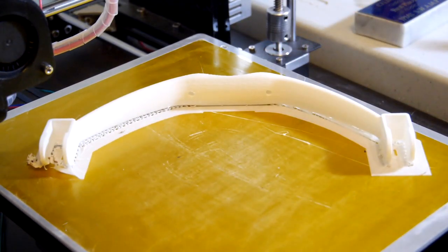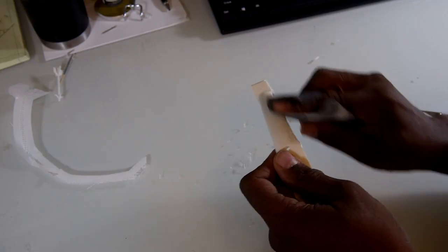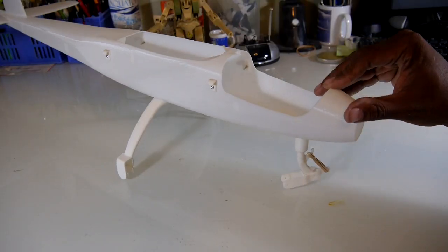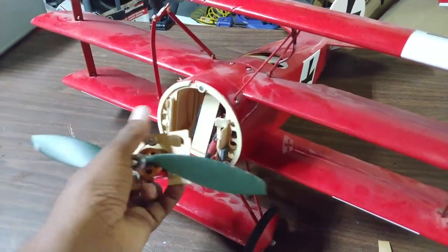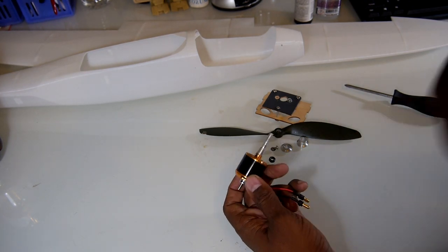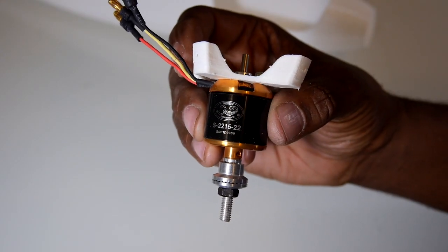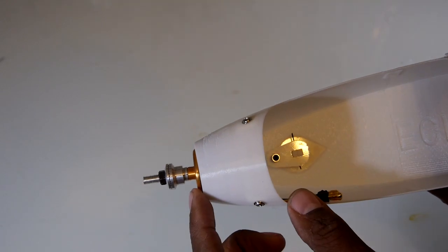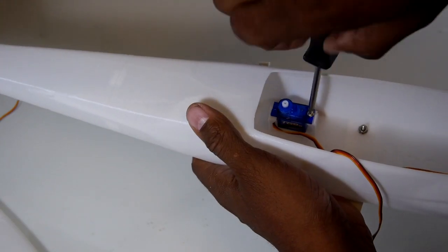I also printed the main landing gear in ABS for extra strength — this was the only part that needed support on the printer, so some trimming and sanding was necessary before bolting it onto the fuselage. For the motor I decided to borrow a 900kv Scorpion motor from a damaged model, which matched the stats recommended by the Eclipson people. I used ABS instead of PLA for the motor mount for better heat resistance. The motor mount screws in with four screws, and you'll know it's in correctly when you can see a little right thrust. Glue in the fuselage servo mounts then install the nine-gram servos, then do the same for the two wing servos.